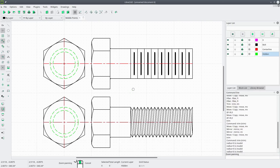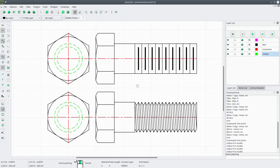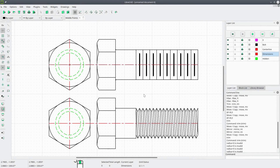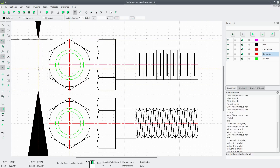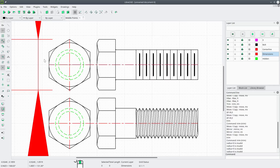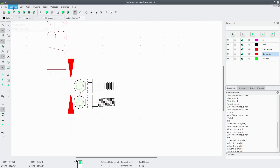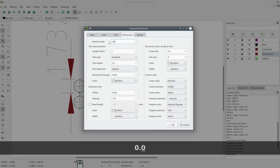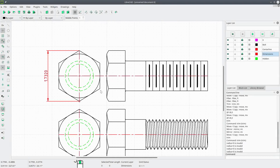Hit Ctrl+K. Now let's start adding dimensions. Create a new layer called dimensions, change the color to custom red, set width to 0.25 millimeters, continuous line type. Let's pick a vertical dimension from corner to corner. I see a problem — these are way too big. Go to Options > Current Drawing Preferences > Dimensions and set the text size to 0.04.